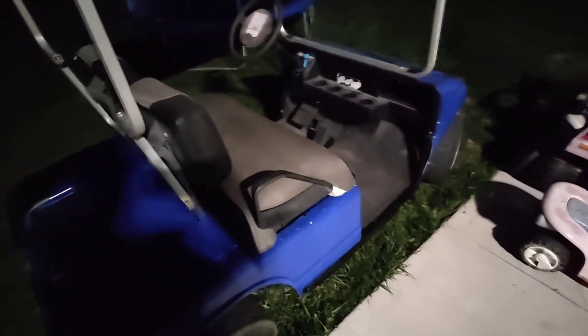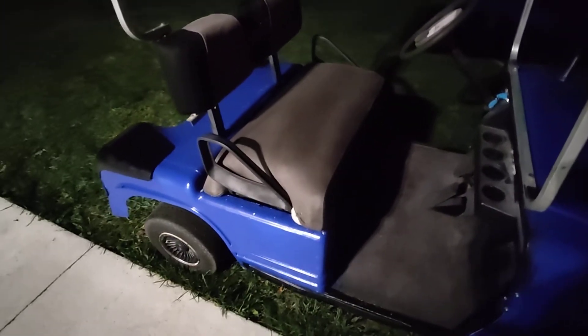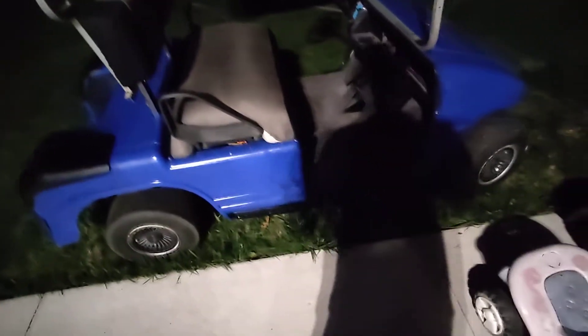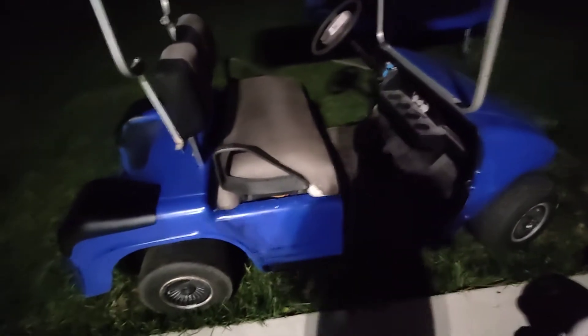It didn't have a seat when I got it, so this is my take on a budget seat. The people I got it from were nice enough to give me these side rails or armrests, but they're not for a Maelix golf cart — they're for an EZGO. So a lot of this stuff had to be custom made to make it work.